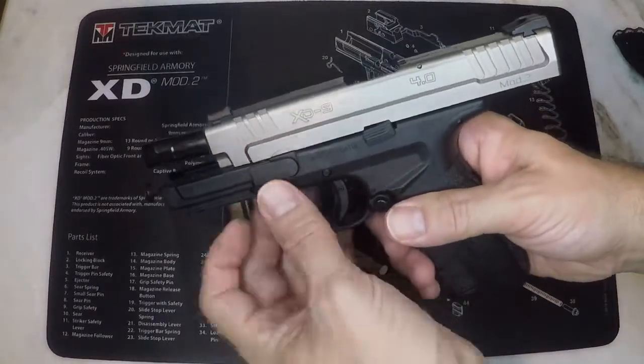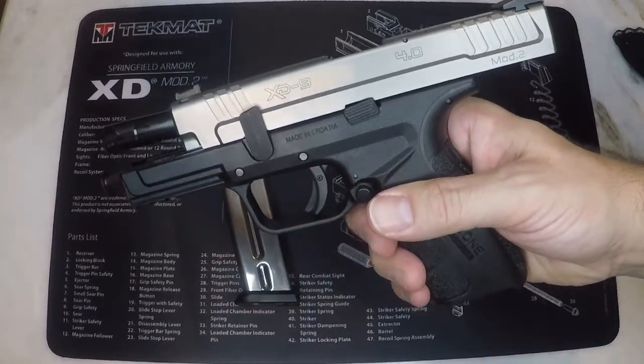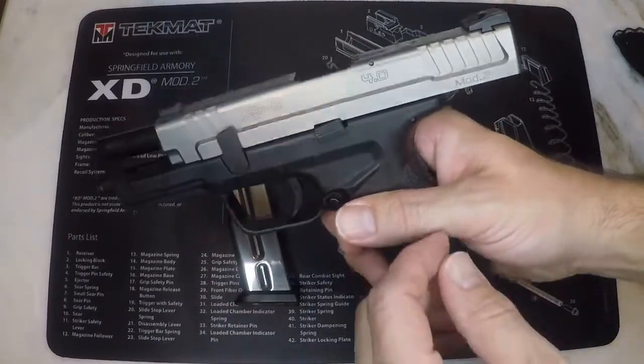Now you can rotate the disassembly lever to the up position. Then you will pull the slide slightly to the rear to release the slide lock lever.